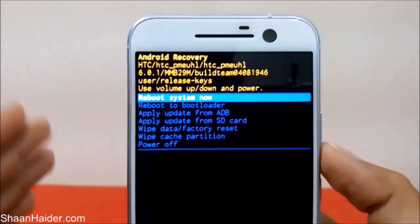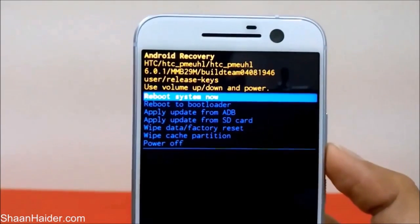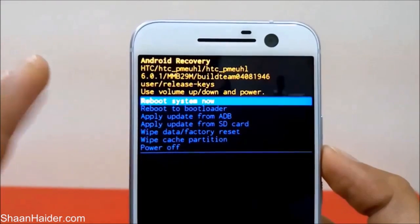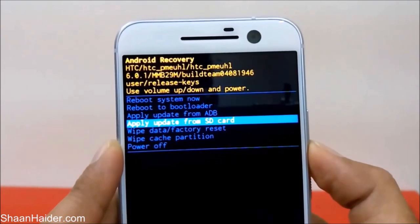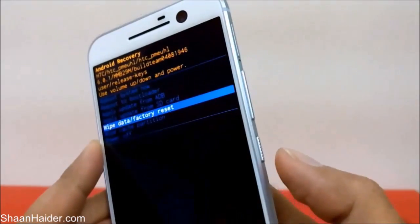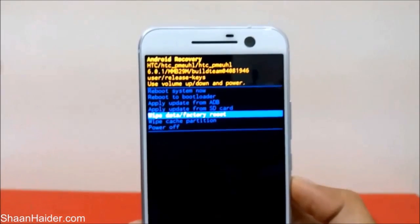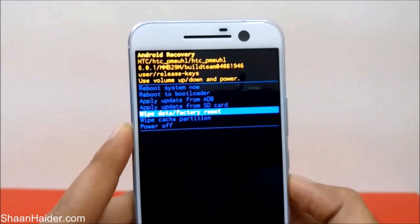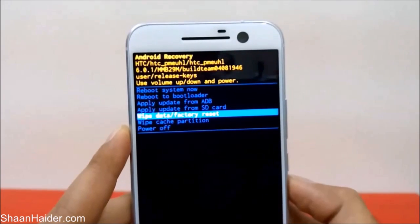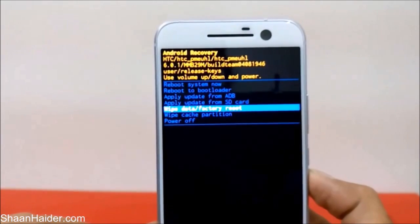This process is a bit different, a bit difficult, and well hidden in the settings, so not everybody knows about it — that's why I'm sharing this video. Let me recap the exact method: first, switch off the device. Then press the Power key and Volume Down key together until you reach the download mode.